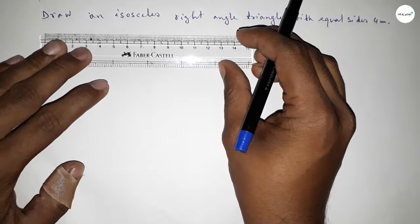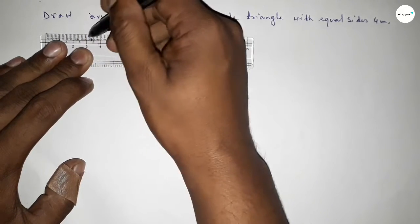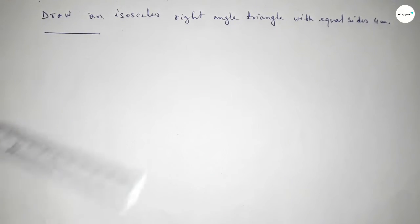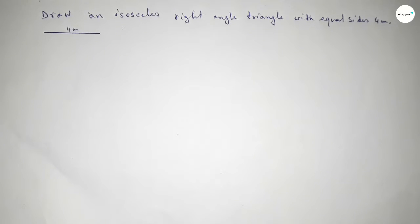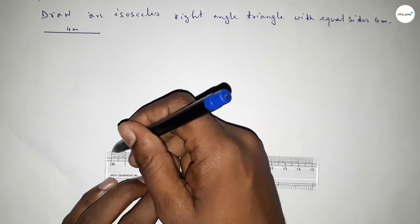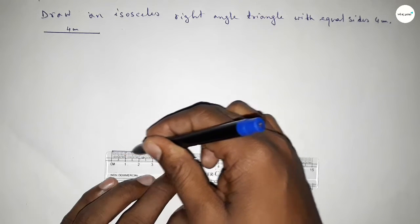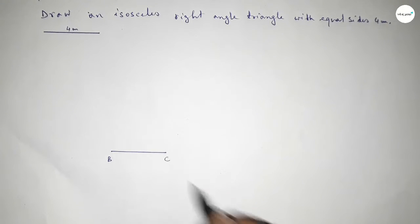First of all, we have to draw a line of length 4 centimeters. This is the 4 centimeter line. Now taking point B here and point C here. We have to draw a 90 degree angle at point B.